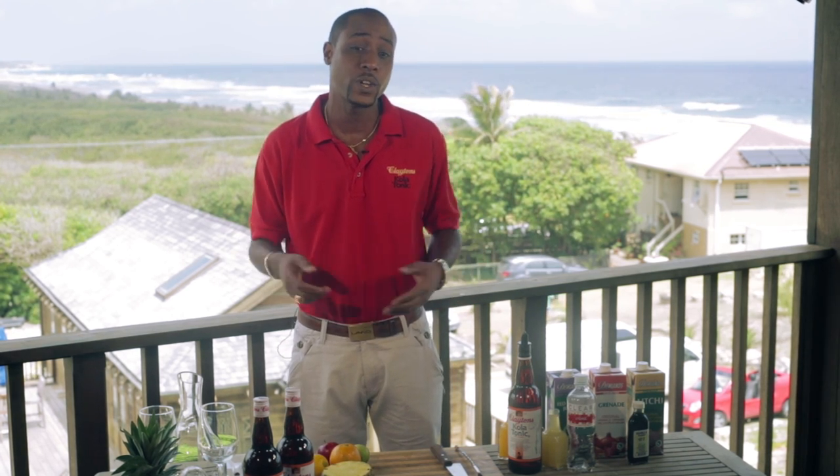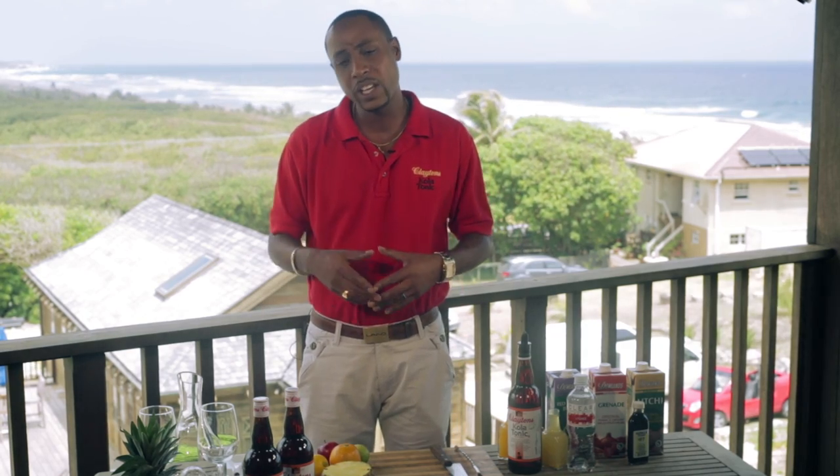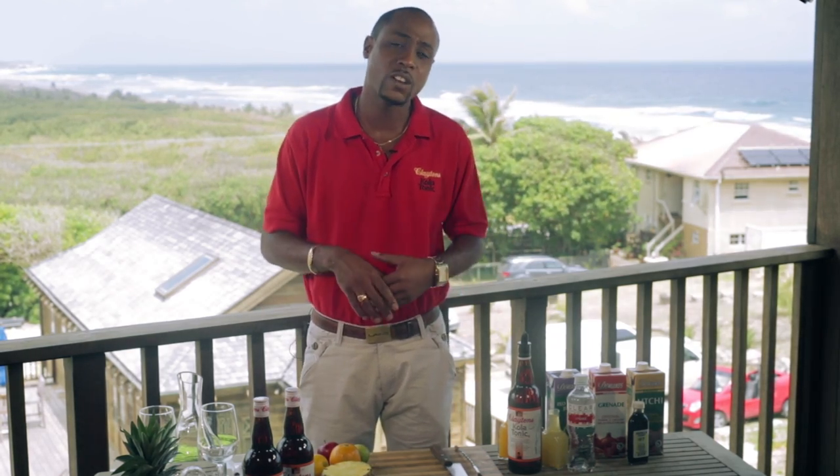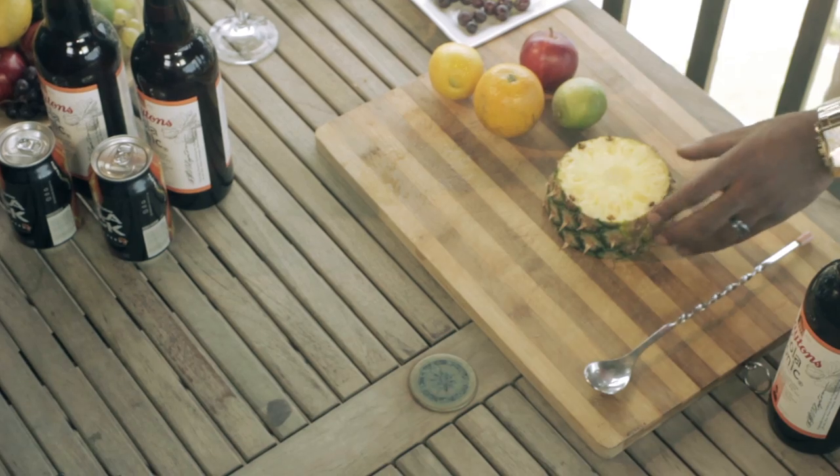We are paying homage to Lent with a nice drink today. You can add alcohol to it if you want, or keep it non-alcoholic for the people who really don't want to get intoxicated. To start, I'm going to prep my fruit for the finished product.